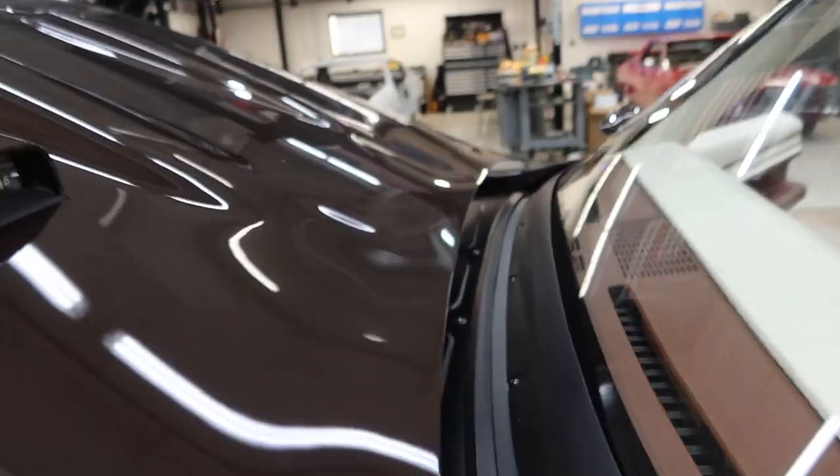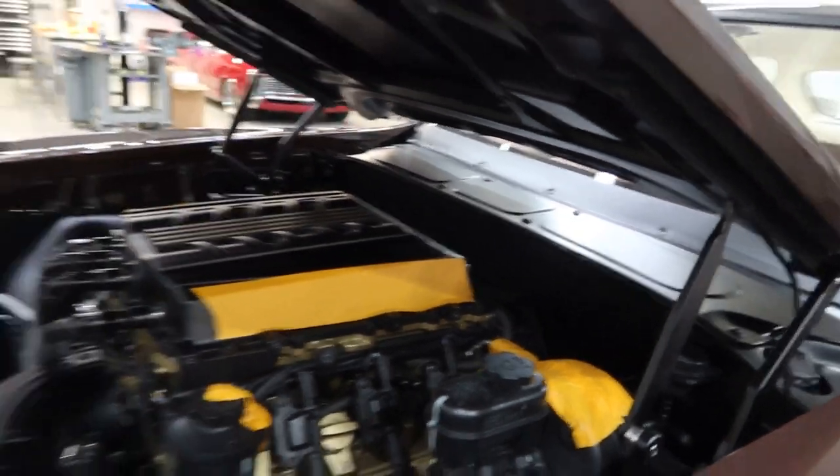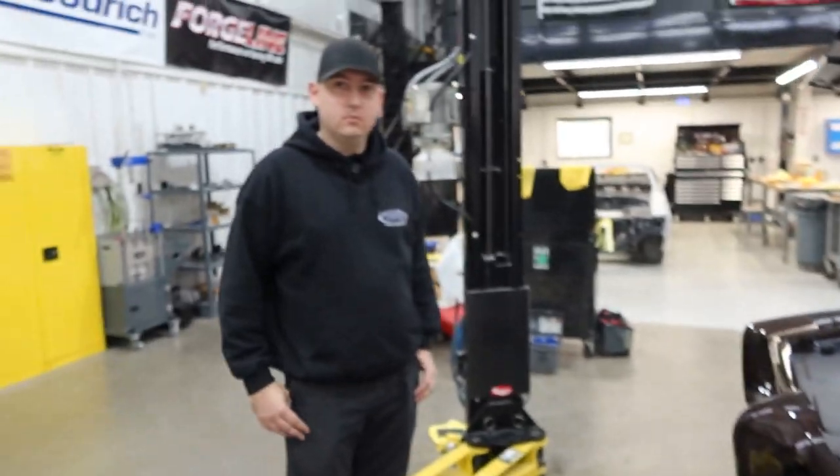Here's the closeout — we covered the electronics. All right, let's go ahead and move to the interior.